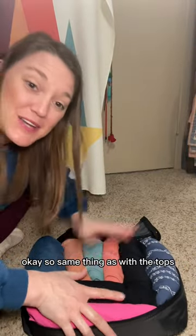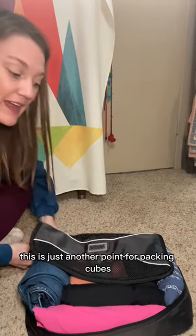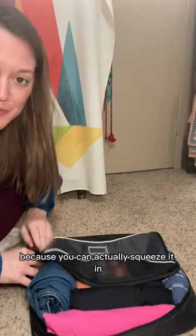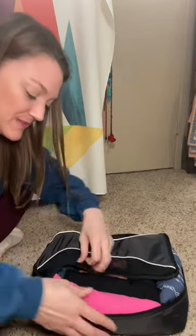Same thing with the tops — it's really full, it's bulging. Just another point for packing cubes, because you can actually squeeze it in, kind of like Spanx.